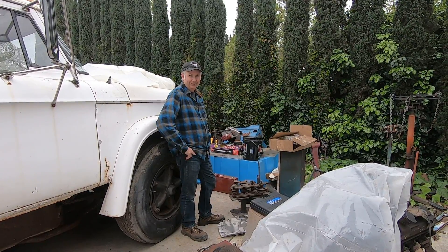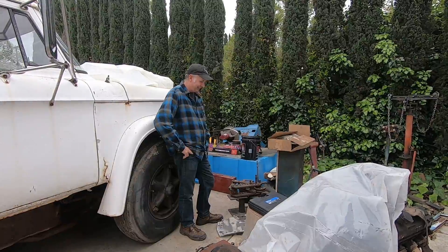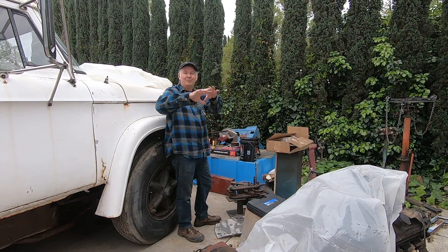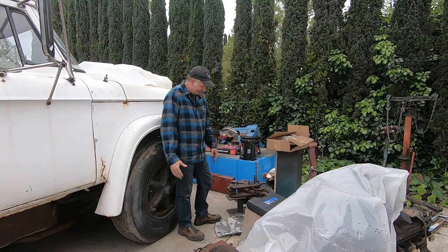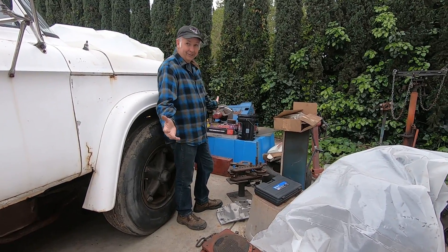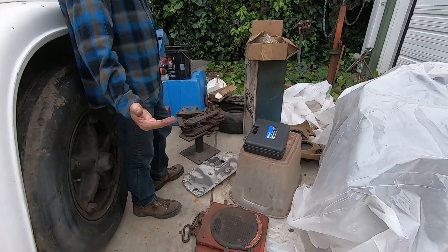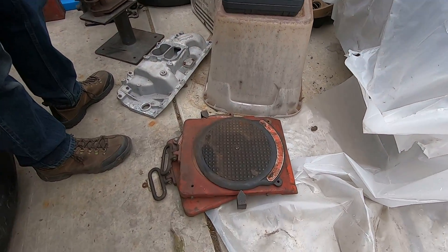Welcome to part two of our mystery storage locker purchase. If you haven't watched part one, I encourage you to do that so we're all up to speed. We bought an entire storage unit from a guy I knew that passed away - we bought it from his family to help them out, but we had to take everything and we didn't know what it was.